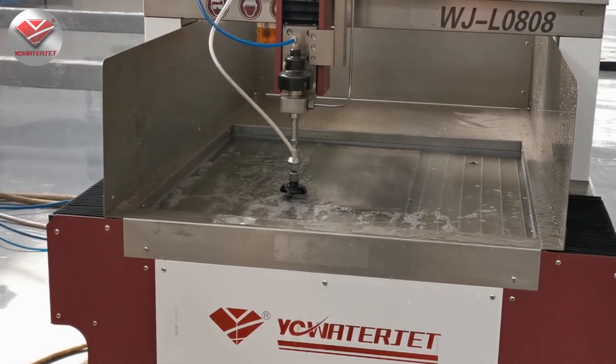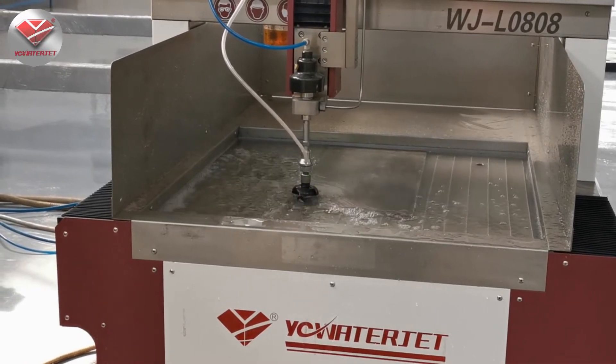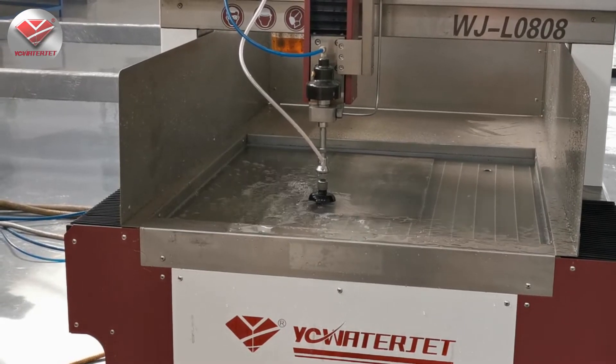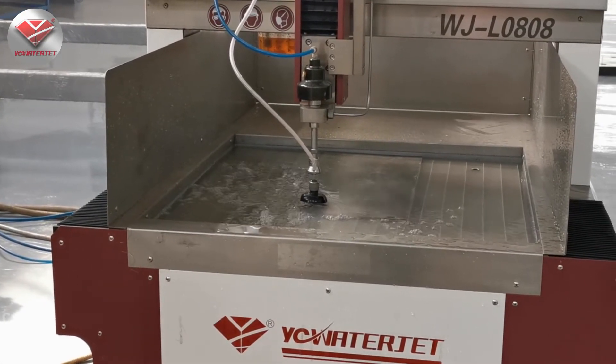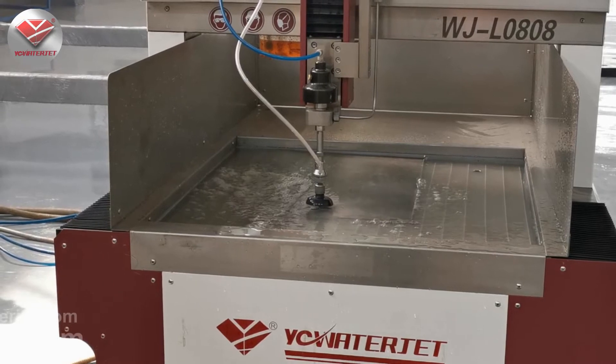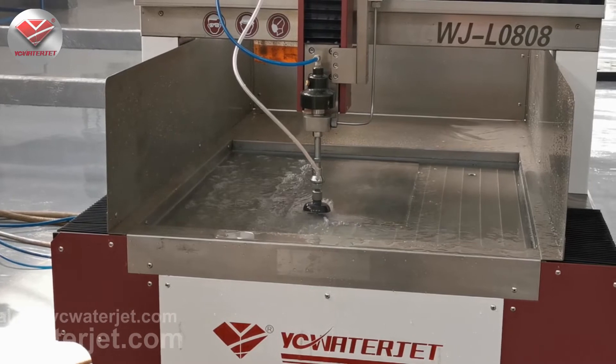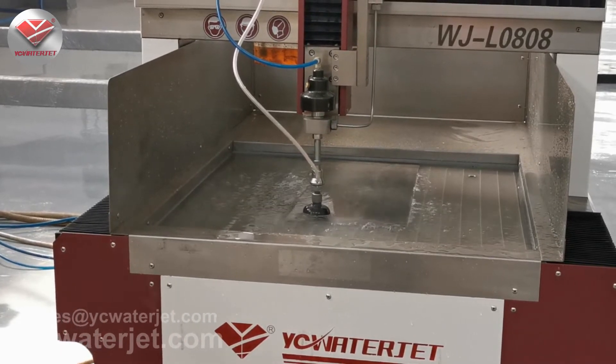Depending on the materials and the thickness, the finish quality is always different. Also, for comparison, the working pressure is 380 MPa. The cutting speed depends on the materials, the hardness of the materials, and the thickness.